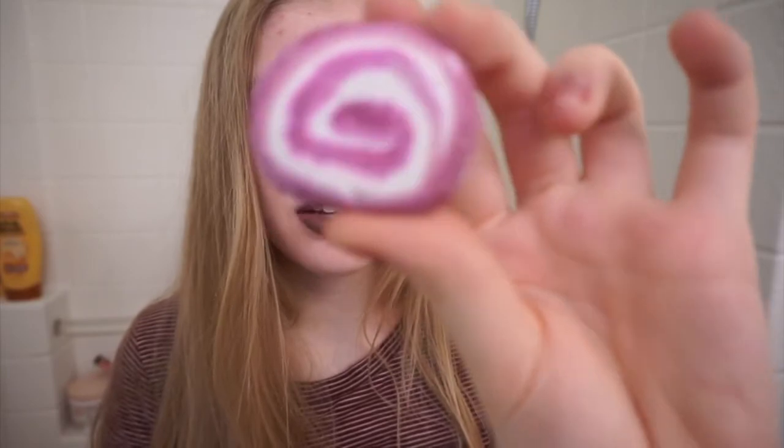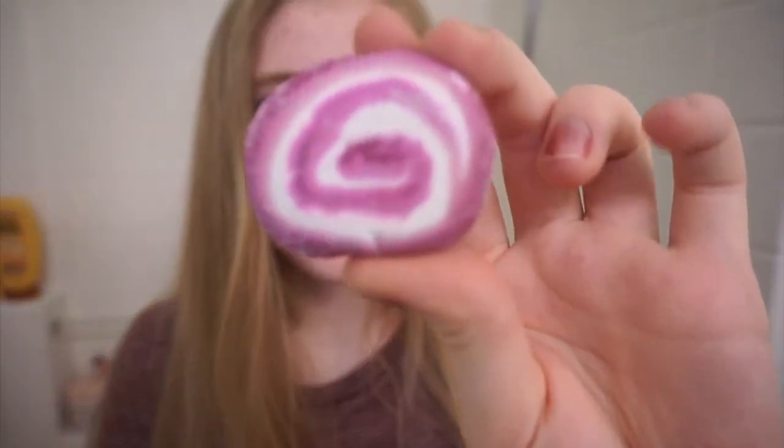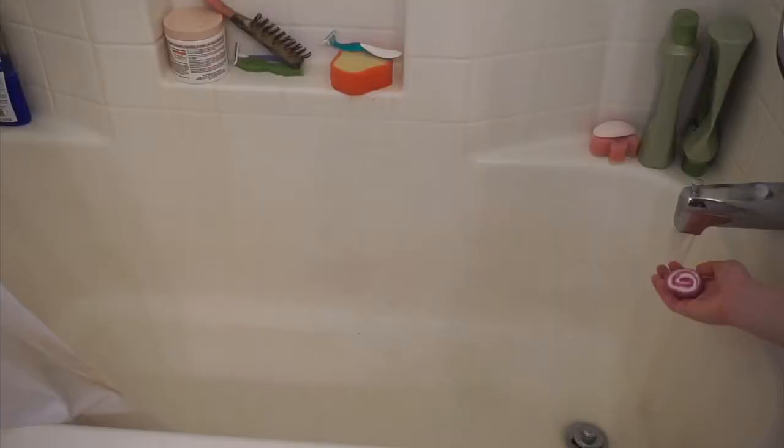I'm back with my Comforter Bubble Bar that I made and I'm going to show you how to use it. This is what it looks like — I let it dry for 48 hours. You are going to take your bubble bar and put it under hot water and crumble it up until you are done using it. It really gives a nice pink color and adds so many nice bubbles, but the camera doesn't do it justice.